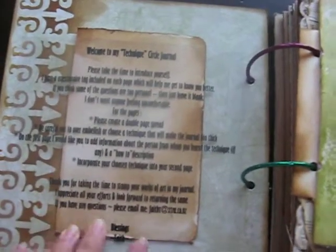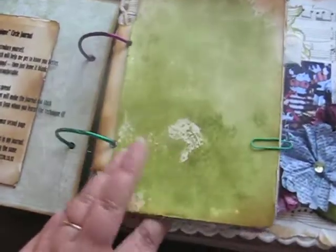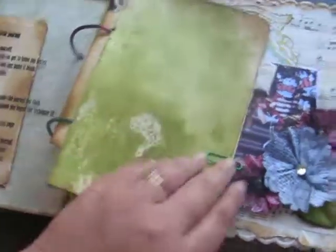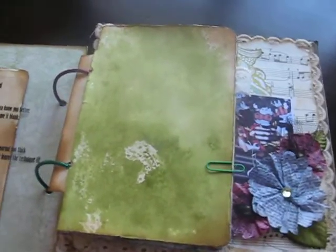I actually wanted this to be in my little pocket page over here, but I made this into a pocket so I needed something to go in there, so I've got that in there for now. Every page comes with a pocket. My daughter's yelling at the cat outside.